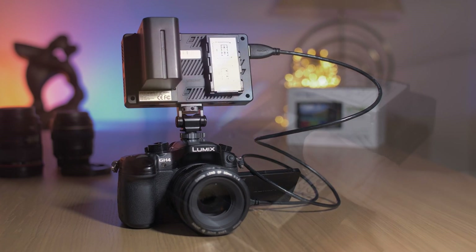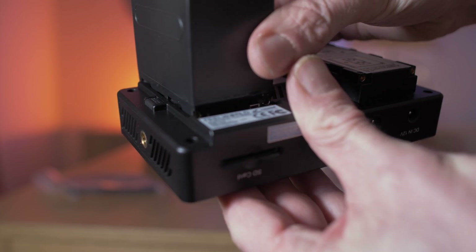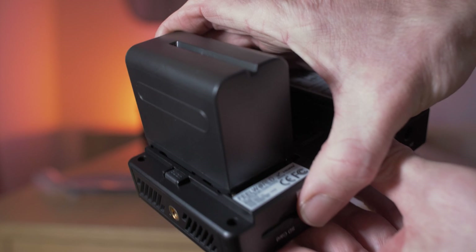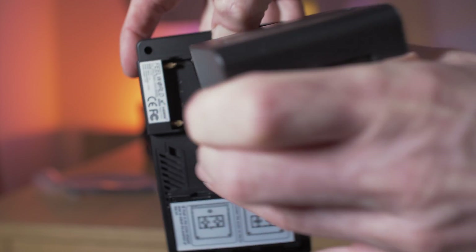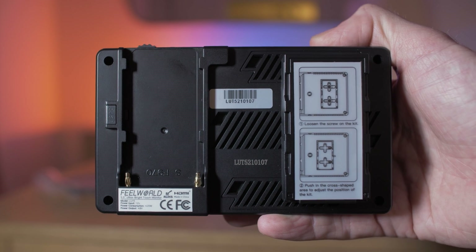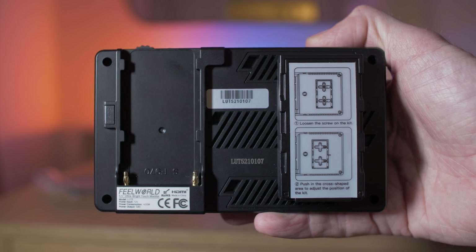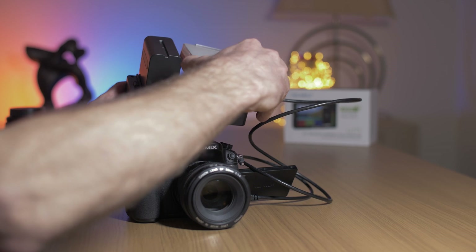In terms of powering the monitor, it takes Sony NP-F batteries. It has a handy release button so the battery clicks nicely into the side, and you press that to release it when you want to take it off. In addition, it also has a dummy battery terminal which allows you to connect pretty much any accessory powered off Sony NP-F batteries.